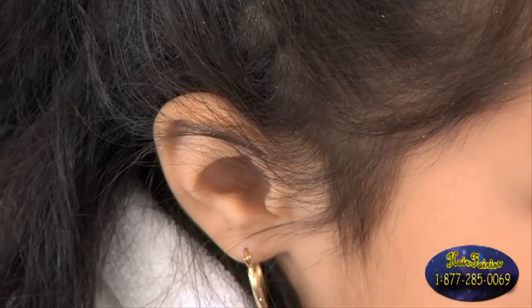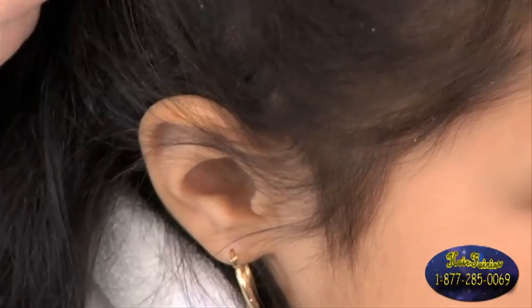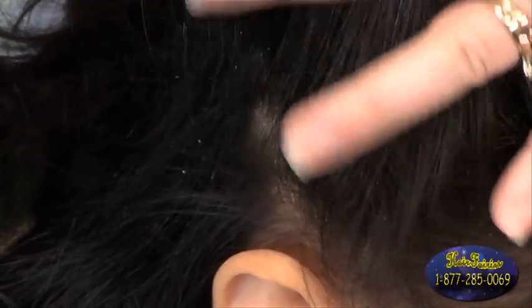When looking through the hair, a knit is about the size of a strawberry seed. It can vary in color, but it will never vary in shape and size. It can range anywhere from a clear translucent to a dark brown.